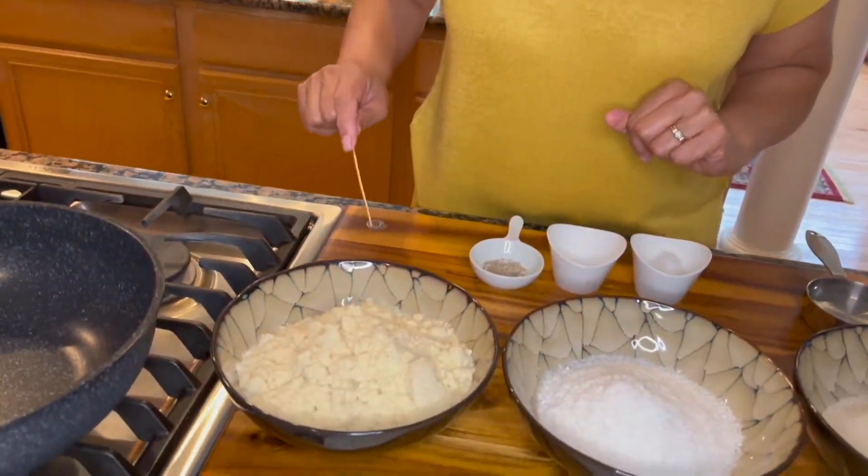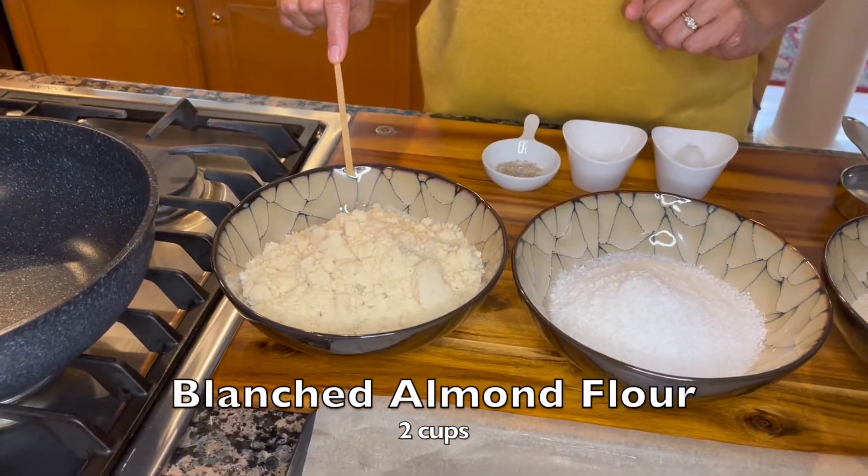Hello and welcome to Vegan Cafe 21. Today we are making a very quick, easy, and simple dessert: almond coconut fudge, or almond coconut burfi. So let's get started. To make almond coconut fudge, we will use two cups of blanched almond flour.